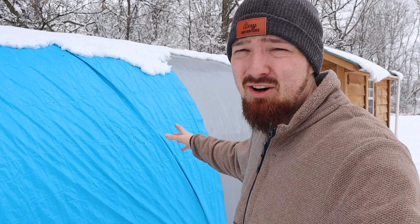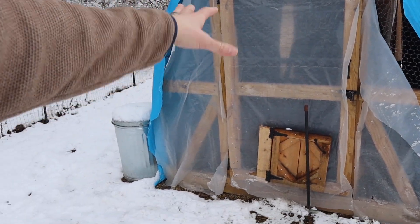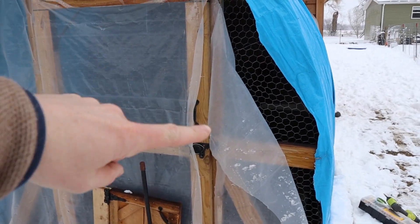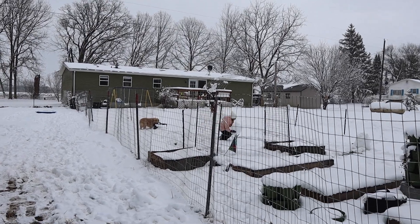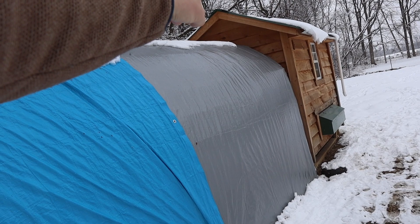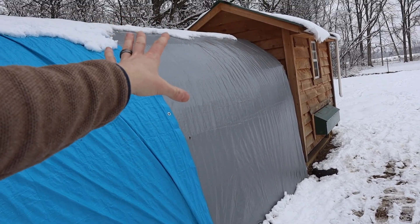The problem with doing this during the winter time is that it gets super dark in there because it's just covered with tarp with no way for sunlight to get through. We tried covering the front with clear wrapping so that some sunlight could get through, and we have a little bit in the back as well. But the back of the hoop coop is covered by the chicken coop so there's really no way for sunlight to get through, so this hasn't been the best idea.